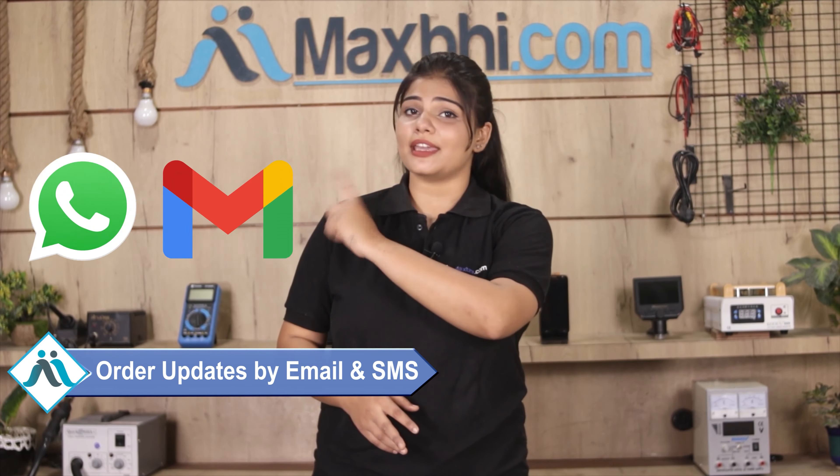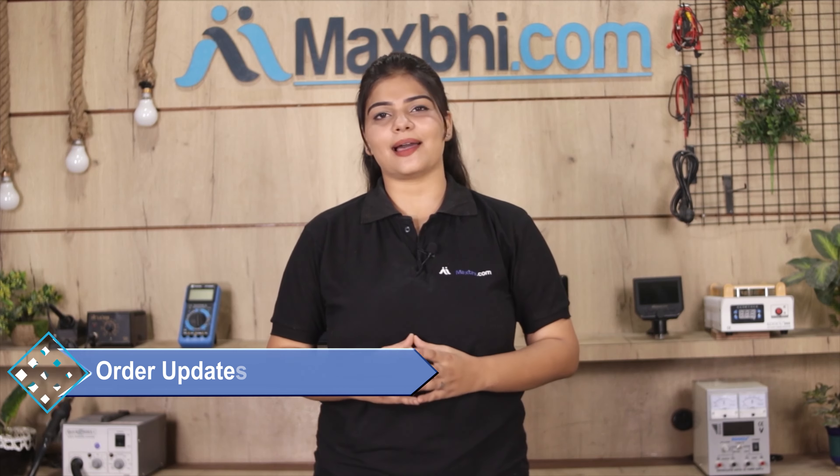Once your payment is done and your order is processed, it will be safely packed and dispatched within 1 or 2 days. And yes, shipping is free, so you just have to pay for the product and nothing else. All order updates and tracking details will be sent regularly to your email.